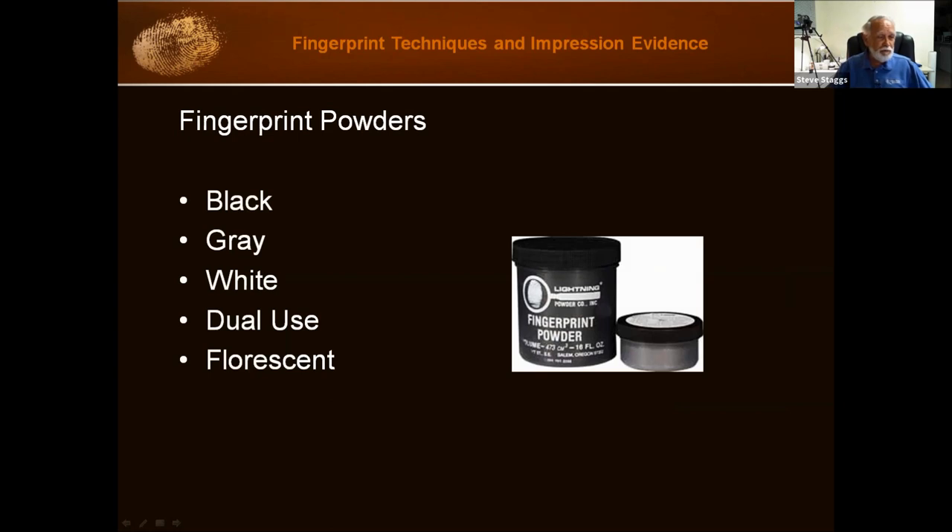Fingerprint powders come in different flavors: we've got black, gray, white, dual use, and fluorescent, to name a few. Why would we have black powders and then gray and white? That has to do with your background. If you have a light-colored background, using a black powder, you're going to see your latents pop out. If you have a dark background, using a gray or white powder will allow you to see the prints more readily.